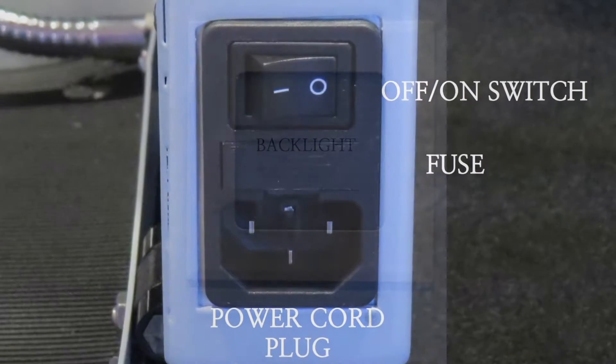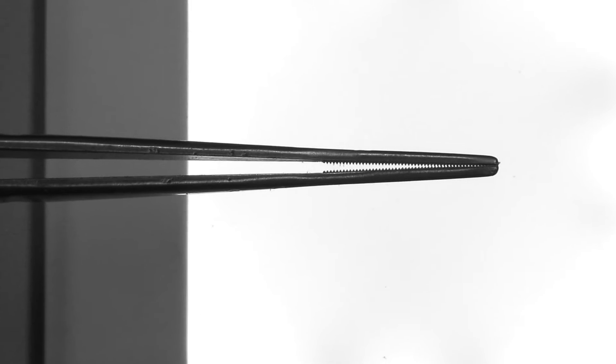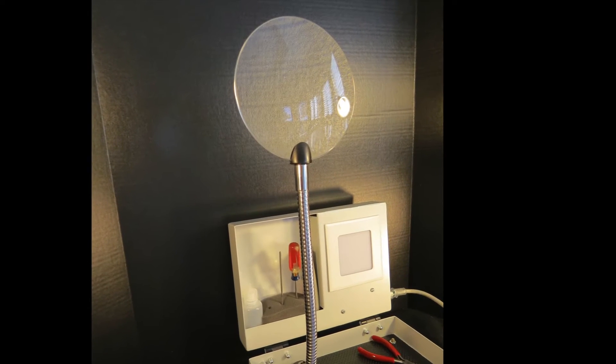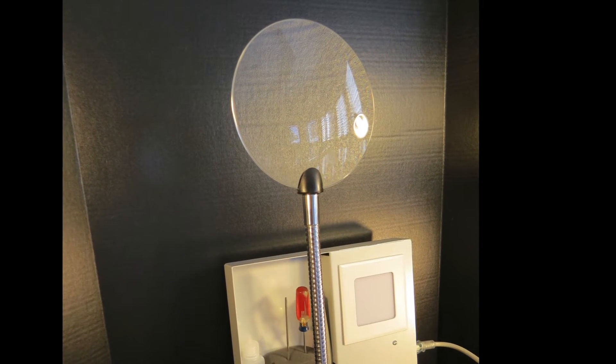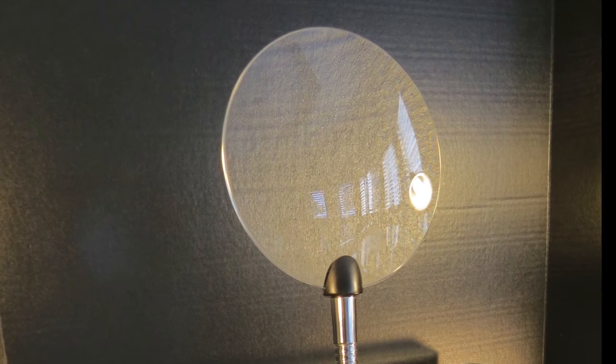Backlight: This LED light, operated by an off-on switch located on the side of the unit, is used to backlight surgical instruments for inspection. The magnifier is mounted on a flexible arm and is used to inspect surgical instruments for flaws and to assist in proper alignments.